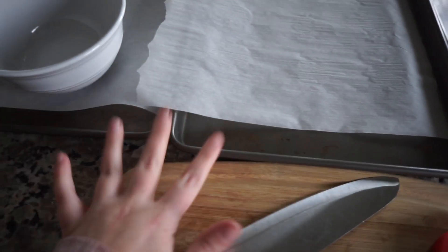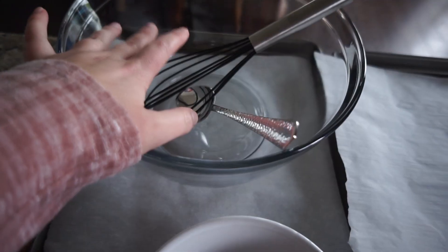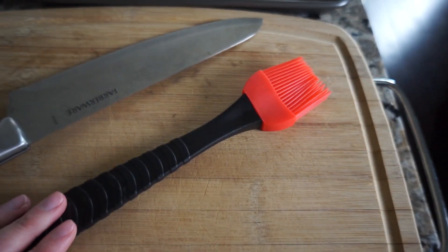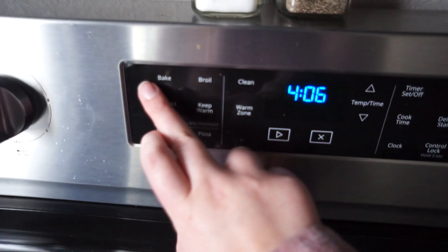To make this recipe you're gonna need two sheet pans lined with parchment paper, a smaller mixing bowl, a larger mixing bowl with a whisk, a larger spoon, a big knife, a cutting board, and what I'm going to call a food paintbrush — I'm sure there's a better name for it, but it's basically a basting brush.